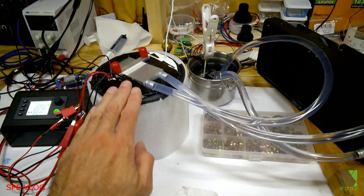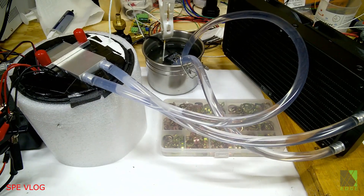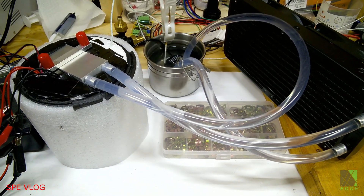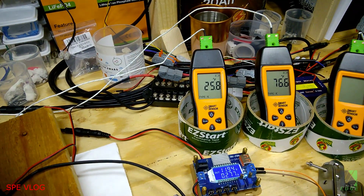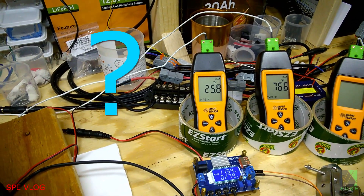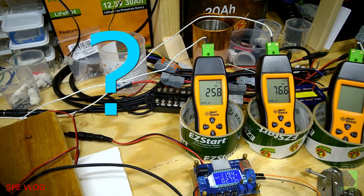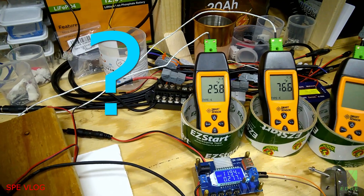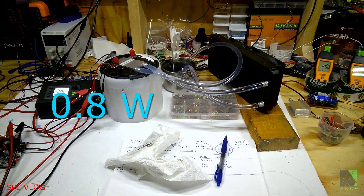This chamber, when I started the test, was 36.1 degrees Fahrenheit. The purpose of the experiment was to see how much cooling I can get for how many watts. I dropped this chamber to 25.8 degrees Fahrenheit — and the answer to how much power it took to go from 36.1 to 25.8 degrees Fahrenheit is 0.8 watts.